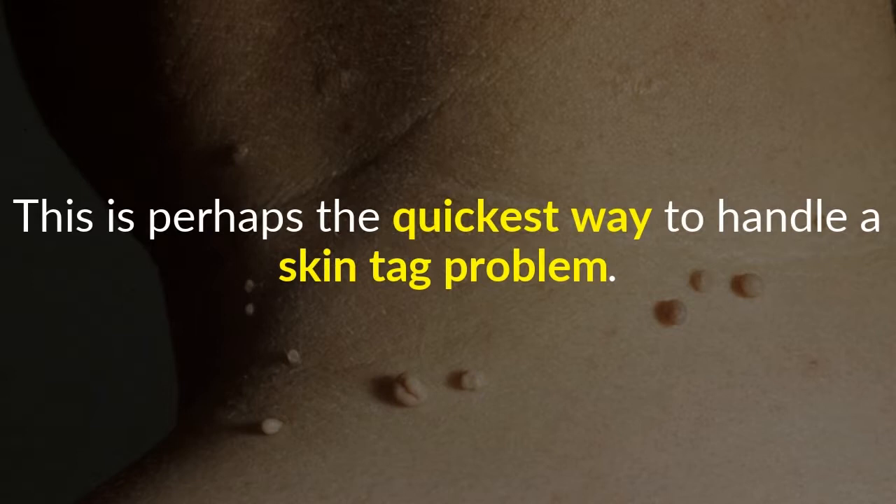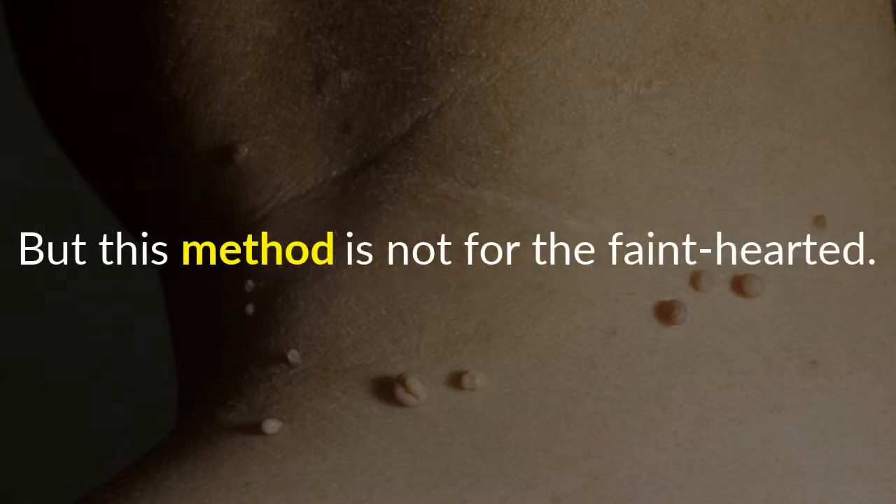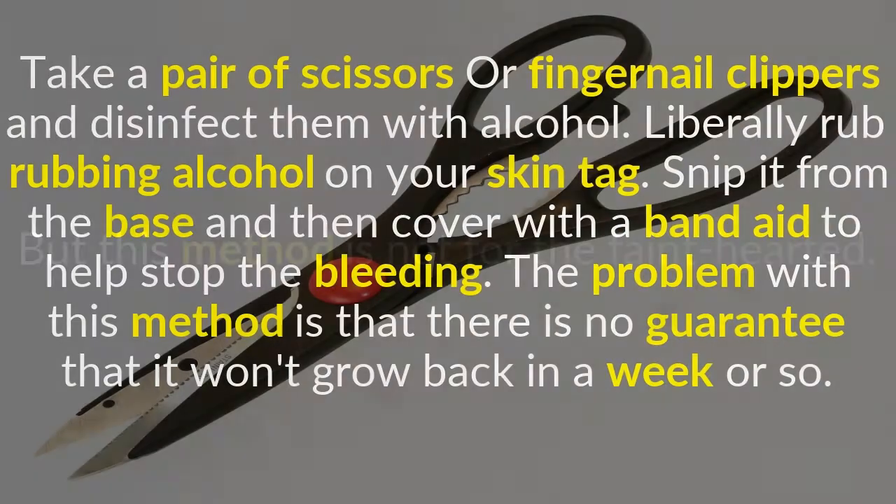Cut it off. This is perhaps the quickest way to handle a skin tag problem, but this method is not for the faint-hearted. Take a pair of scissors or fingernail clippers and disinfect them with alcohol. Liberally rub rubbing alcohol on your skin tag, snip it from the base, and then cover with a band-aid to help stop the bleeding. The problem with this method is that there is no guarantee that it won't grow back in a week or so.